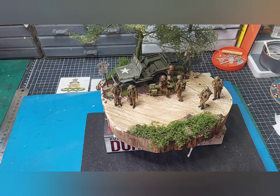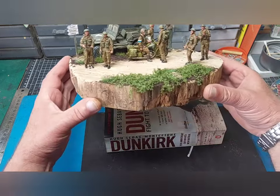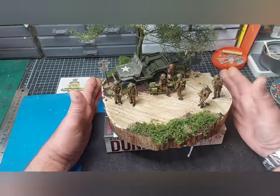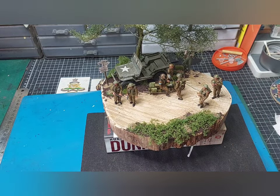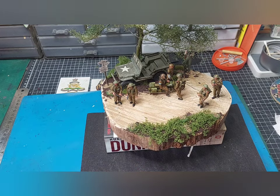I put it on a log base. I saw this piece of cut-down log at a boot sale and I thought, I like that — that could make a nice base for something. That's why I quite like the effect of the wood in there.